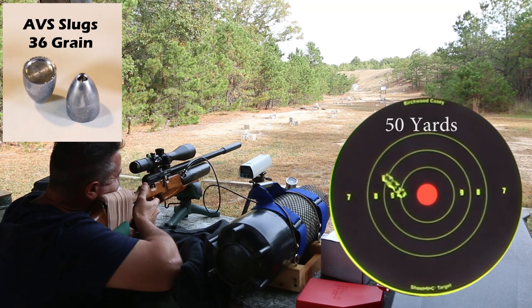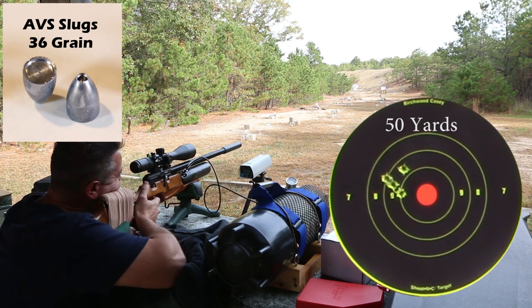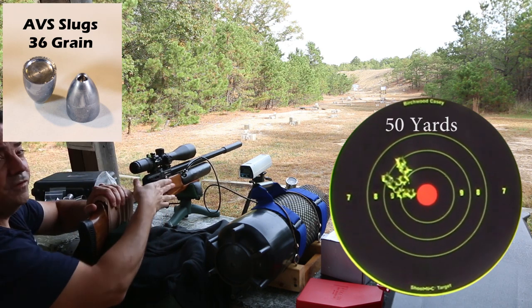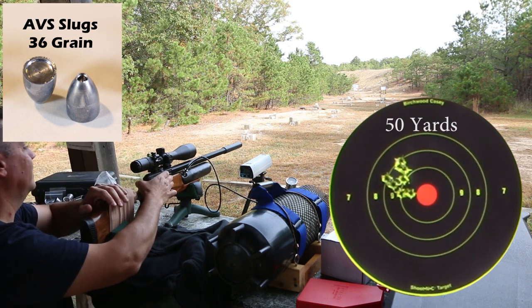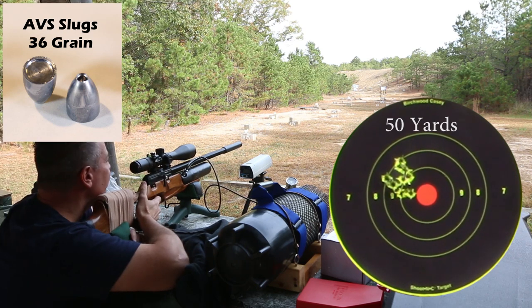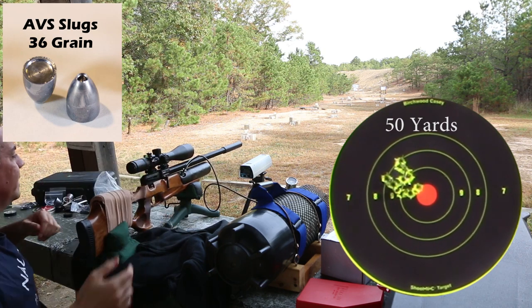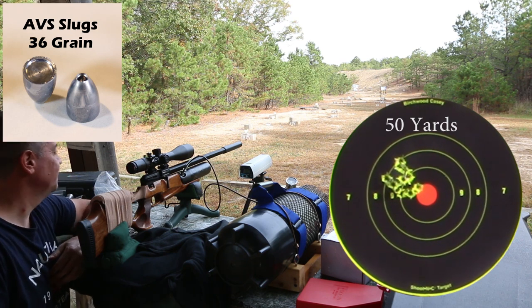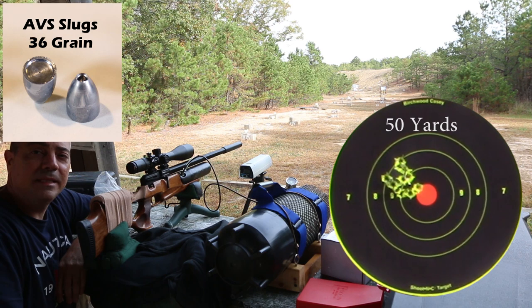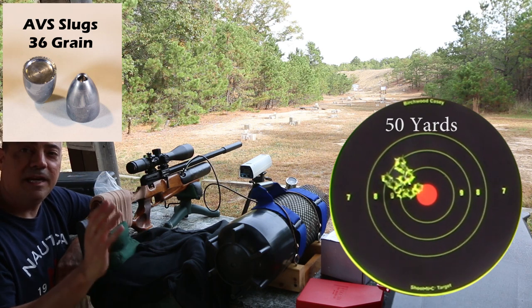851 feet per second. 851. Four shots all the same velocity. 850, 852, 850. That's a 10-shot group — I believe that's around an inch at 50 yards. Every shot was between 850 and 853. The regulator — this is the Alteros regulator — I have also purchased the Yuma regulator.